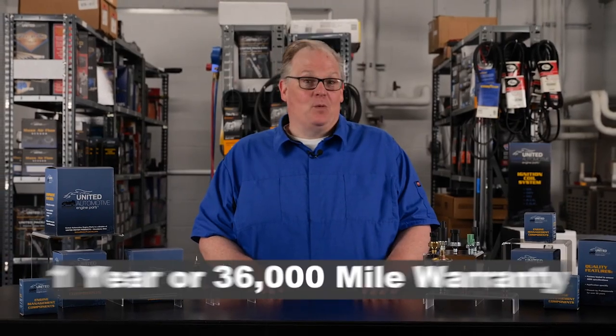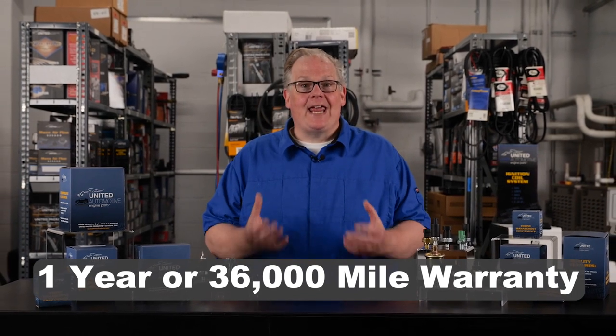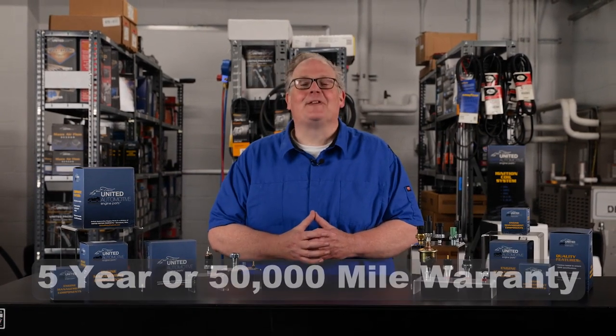Unlike other brands that offer either a one-year or 36,000-mile warranty, United Motor Products has the confidence in their sensors and all of the engine manager products to offer a five-year or 50,000-mile warranty. Thank you for watching.